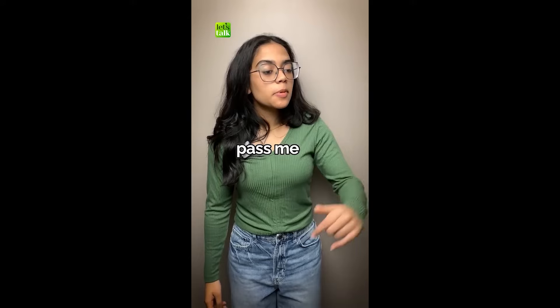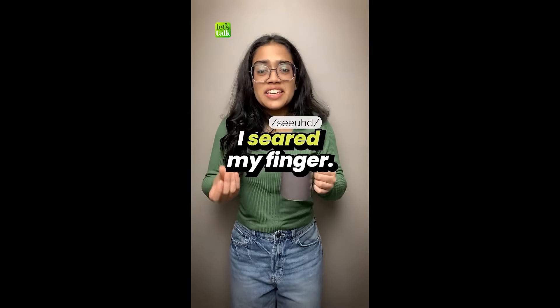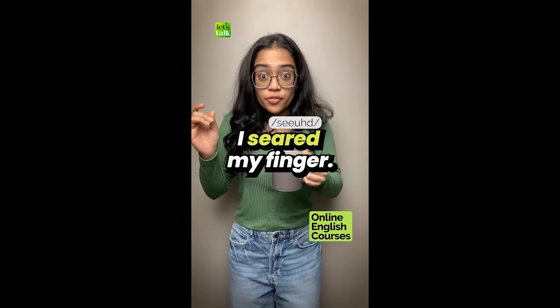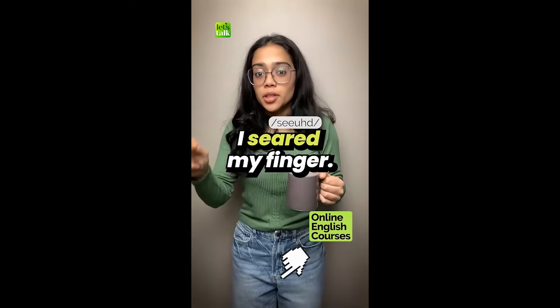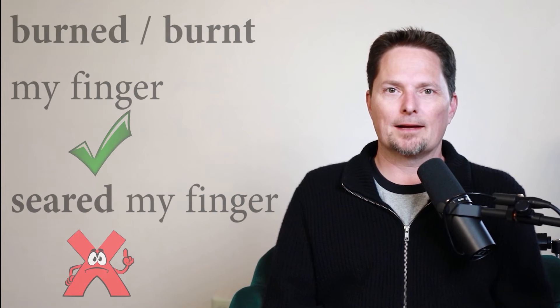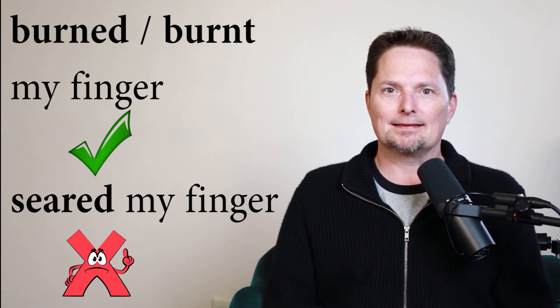First, this is not correct: 'Can you pass me my mug of coffee? I seared my finger.' When the mug's hot and you burn your finger, you don't actually say 'seared.' Don't say 'I seared my finger.' Say 'I burnt my finger.'